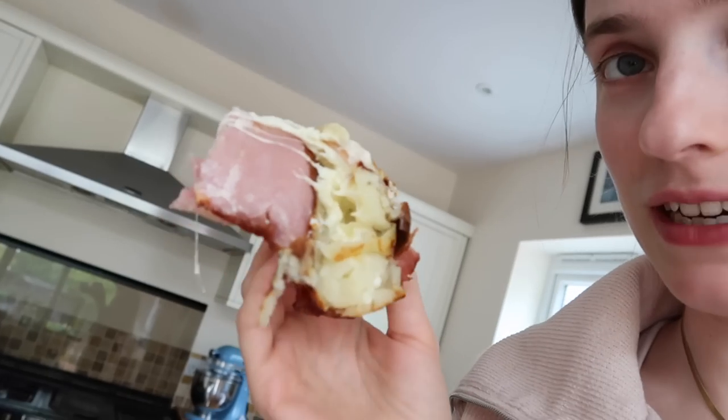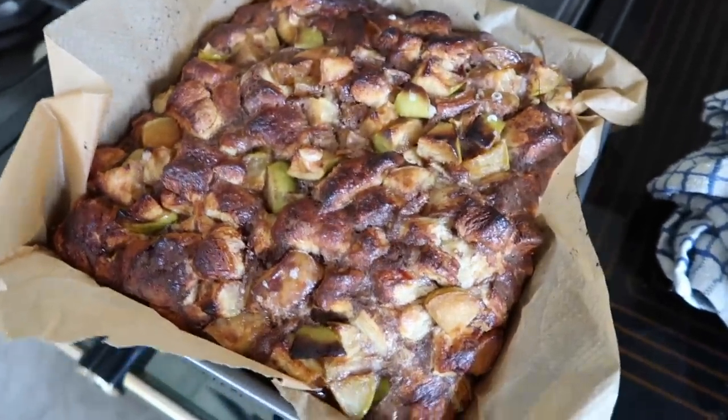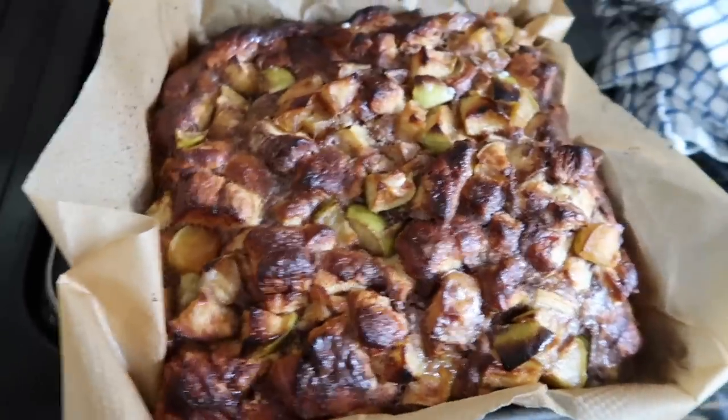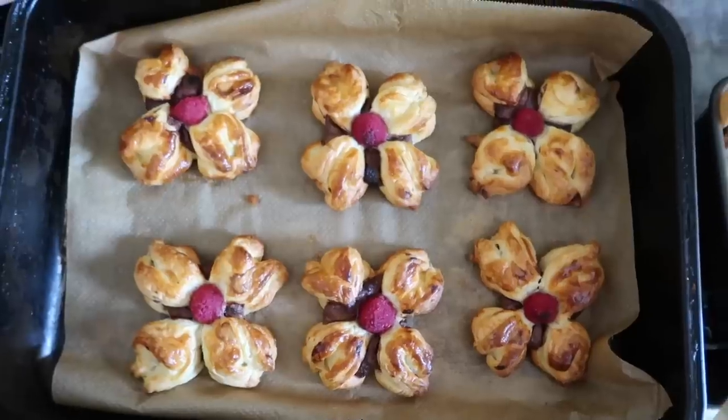I actually nearly forgot to take the cocktail sticks out — that would have been awful. I'm going to be a proper savage and just bite right into the potato. That's actually really delicious! You can see how melty and creamy the middle is, with the saltiness of the bacon and the mashed potato — that is really delicious. It's just a shame about the loss of potato in the middle. Would recommend. Our funny little cinnamon apple bake has just come out of the oven. I'm going to let it cool a bit and then we'll try it — they look so cute.